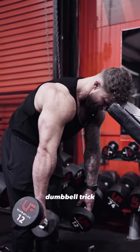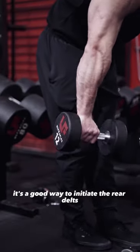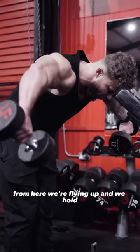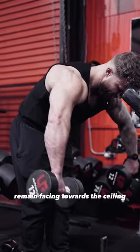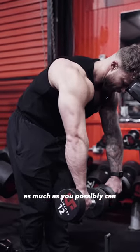Dumbbell trick: have your hands at the end of the dumbbell — it's a good way to initiate the rear delts. From here, we're flying up and we hold. The important notable here is to make sure that the elbows remain facing towards the ceiling as much as you possibly can.